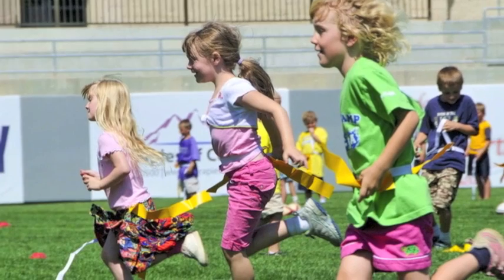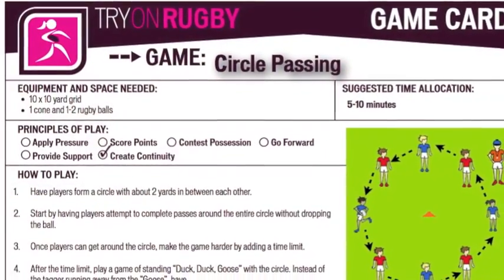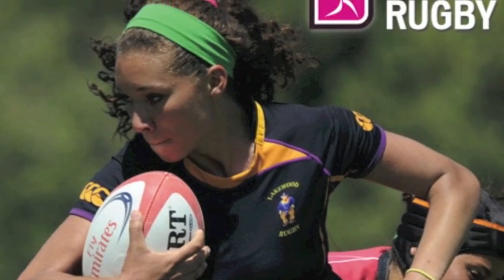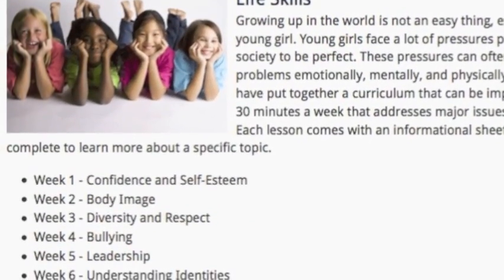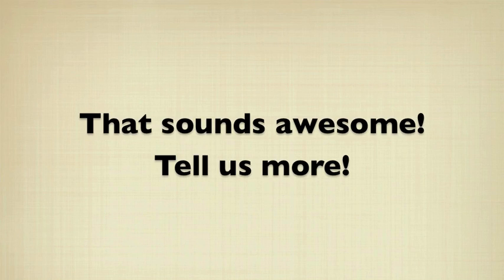We have a wealth of resources within the program, and it starts with those younger ages having a full extensive curriculum that's full of rugby, fitness, and nutrition, and life skills — things that girls experience as they're growing up, things like bullying and leadership.